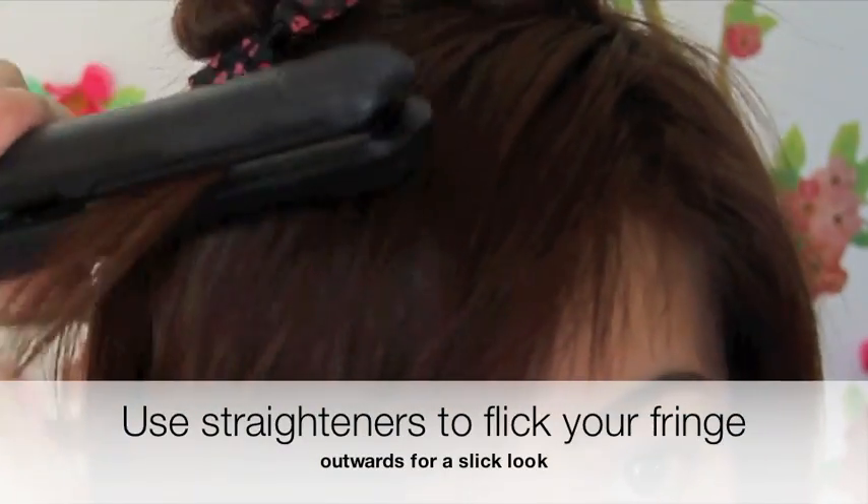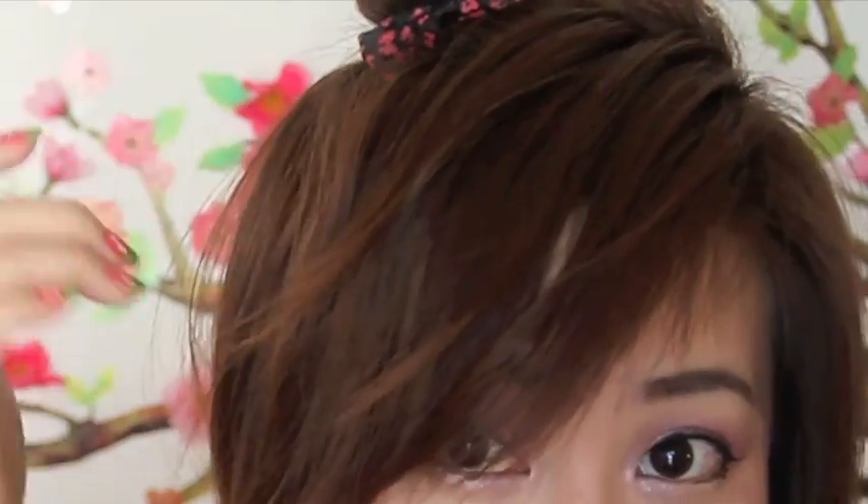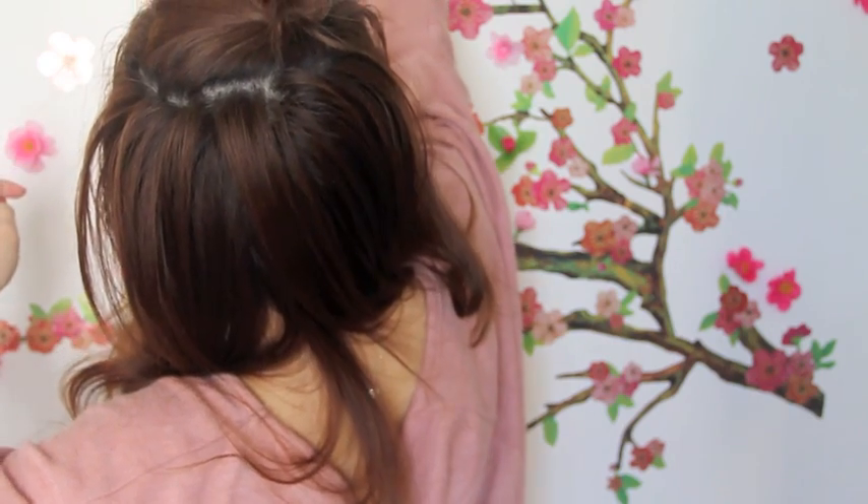I added a little bow clip just for added cuteness. Now using my straighteners again, I'm flicking my fringe outwards — taking random sections and pulling the straighteners down, then flicking to the side. This gives a nice slick effect.